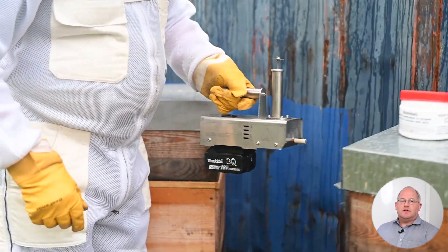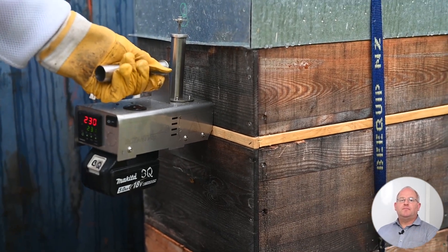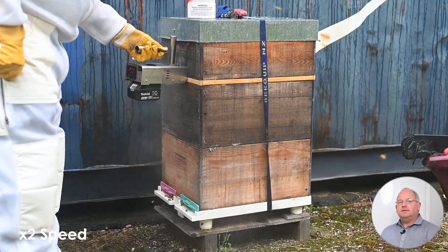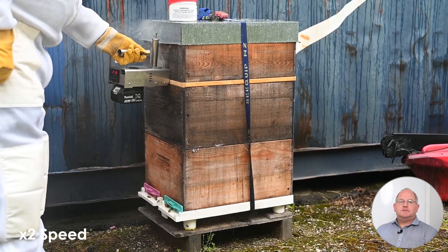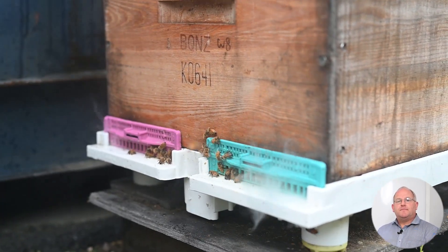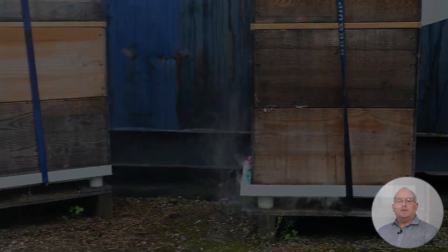This hive has a honey super with a stainless steel queen excluder that has a little closable gate at the front. I'm vaporizing straight through the gate of the queen excluder. It has a vented base and I've shut the vent and the door on the excluder. You can see the vapor going right through the brood nest and out the bottom — very good penetration.